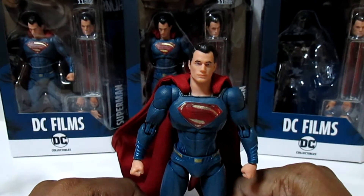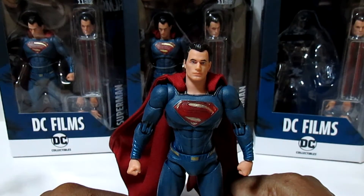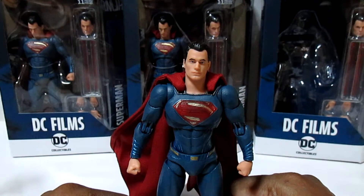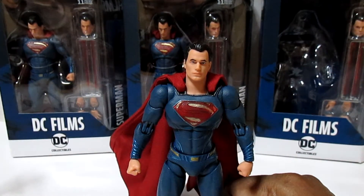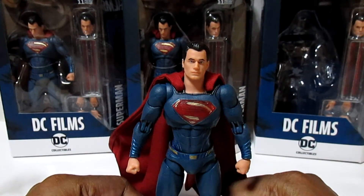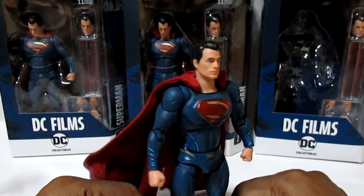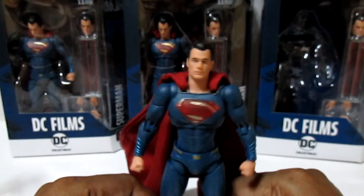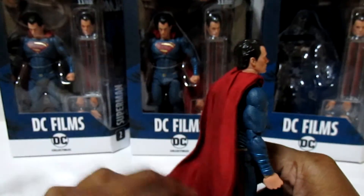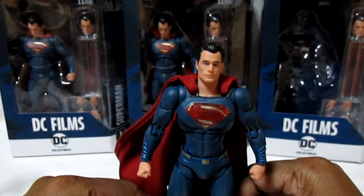The price point is kind of high, but if you're paying for imports it's about the same price, maybe a little bit cheaper. It's about 45 bucks. Go to your local comic shop and pick them up — you won't have to get gouged by online prices. Amazon did have these up but I don't know what happened between Amazon and DC.